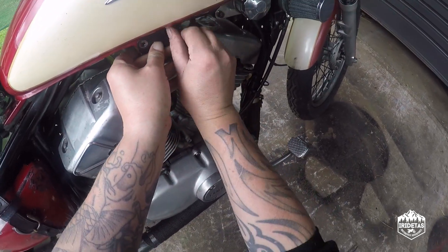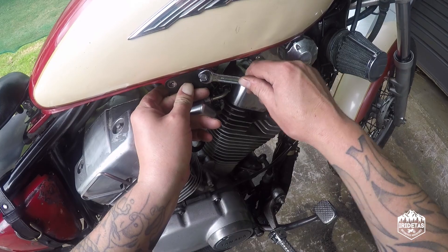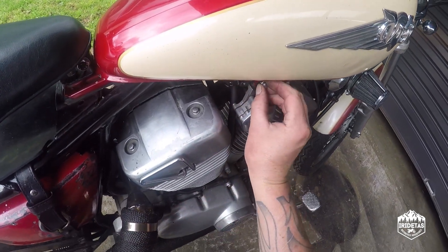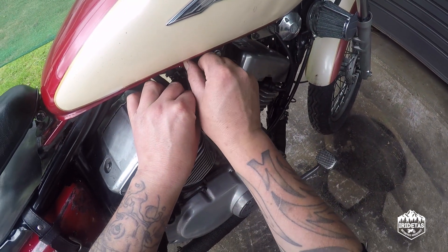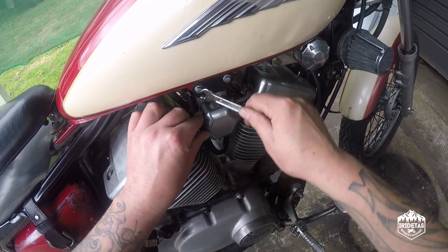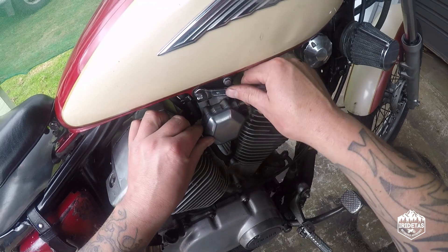I just took the fuel pump off and gave it a quick tune, and with the baffles in it was slightly different. So I did my old favourite of lean drop — wind it in until it stumbles, wind it out a quarter of a turn and use that as a base — and it needed about a quarter of a turn more to stop it backfiring when you let off.